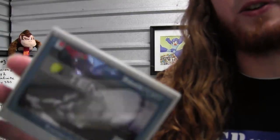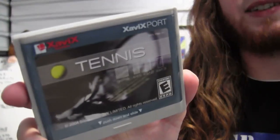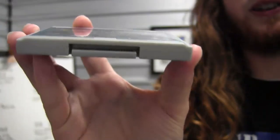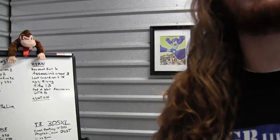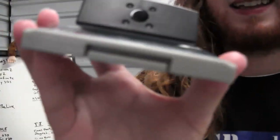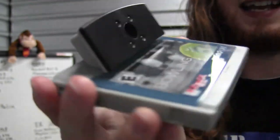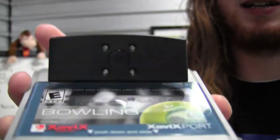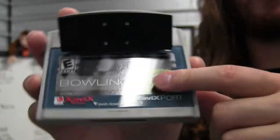Another interesting thing to note is this is what a normal Zavix cartridge looks like — this is Zavix Tennis. Pretty standard cartridge, little pin connectors in the back. Check out what the cartridge for Zavix Bowling looks like. Not only does it have the standard cartridge, but it's got this sensor bar thing attached to it. What that actually is is a camera that helps during the motion sensing for the game, for Zavix Bowling.